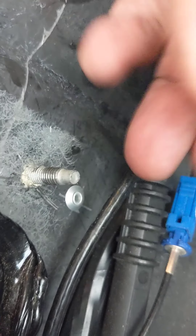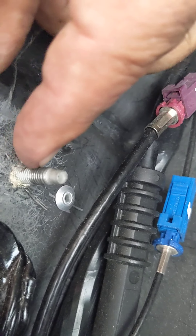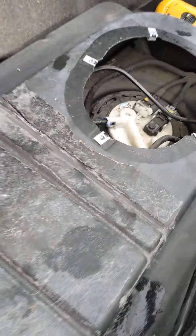You remove this, it pops off. There's a nut that goes around here — you take that nut off, I think it's 10 millimeters or 8, I'm not sure. Then you're able to pop this up. There's a molded mat, and then there'll be an access cover.